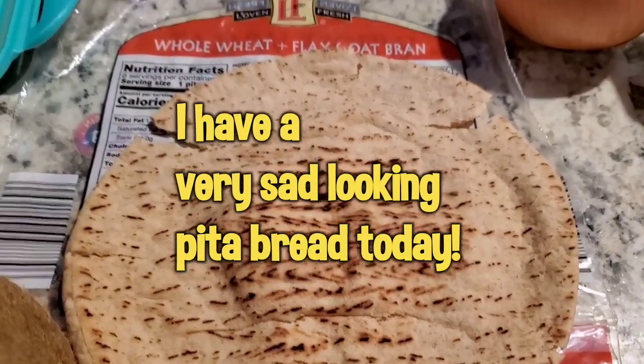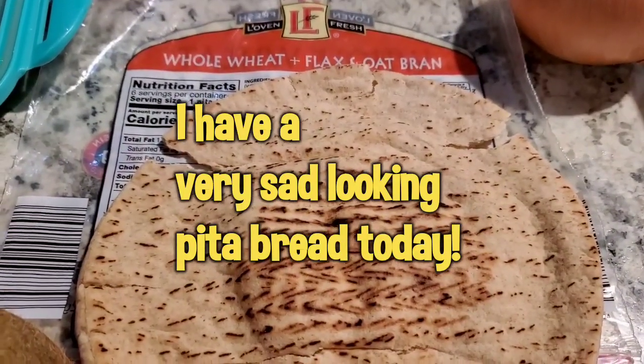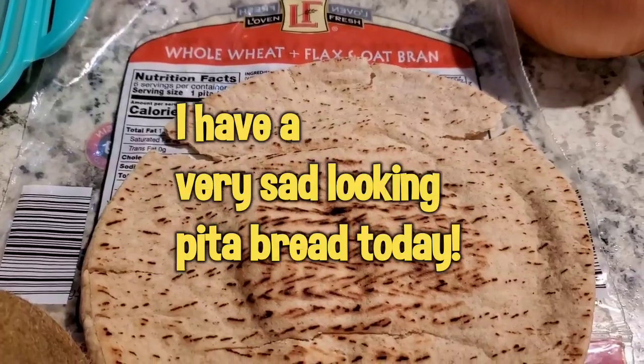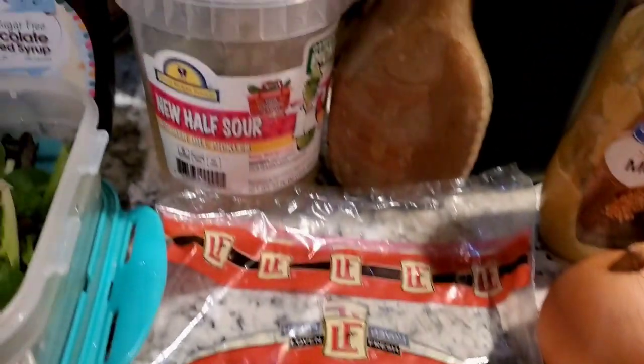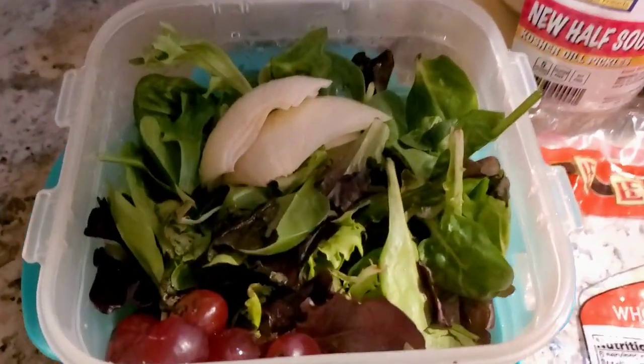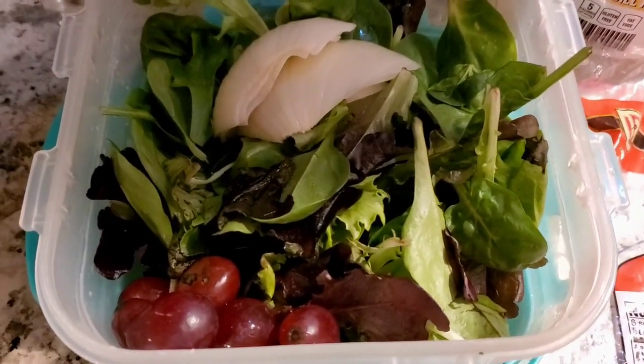I'm going to use the Sara Lee whole wheat flax and oat bran pita for one point. This is the Aldi brand. And back here I have the makings of a salad, which is sweet onion and some grapes.